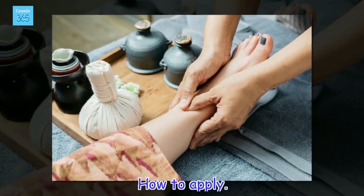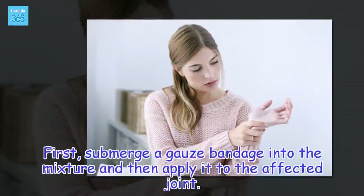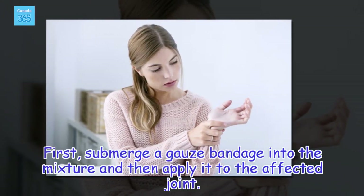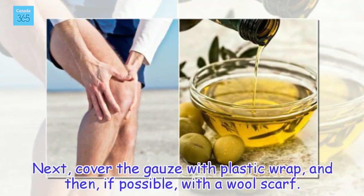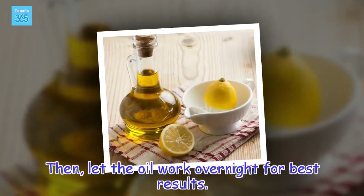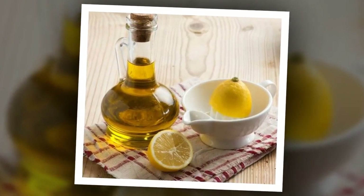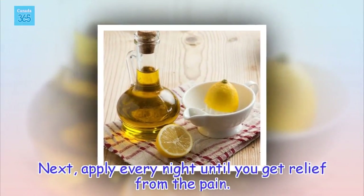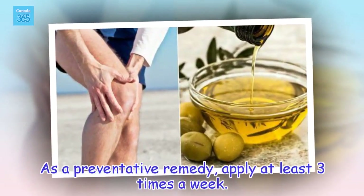How to apply: First, submerge a gauze bandage into the mixture and then apply it to the affected joint. Next, cover the gauze with plastic wrap, and then, if possible, with a wool scarf. Let the oil work overnight for best results. Apply every night until you get relief from the pain. As a preventative remedy, apply at least 3 times a week.